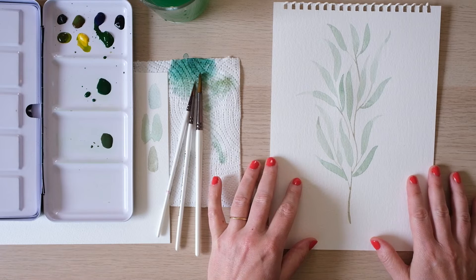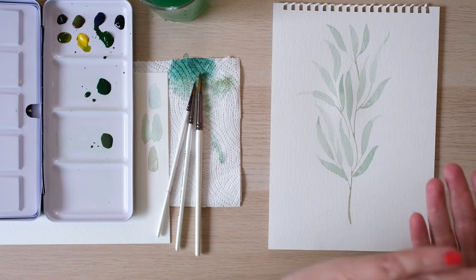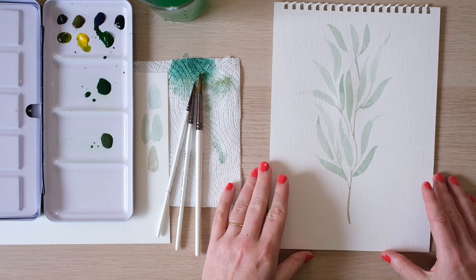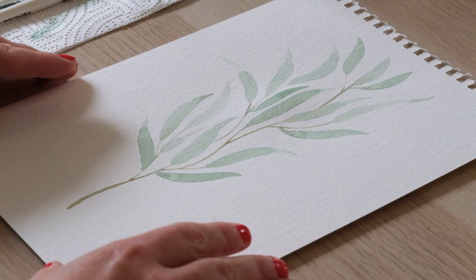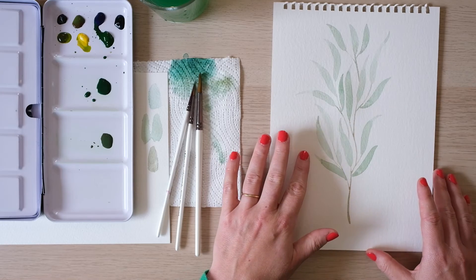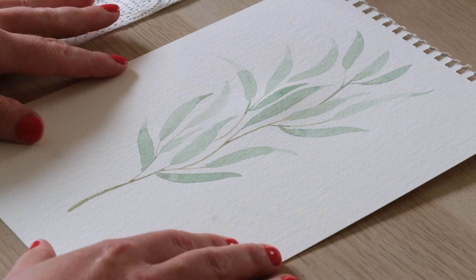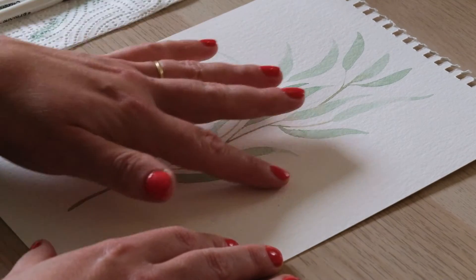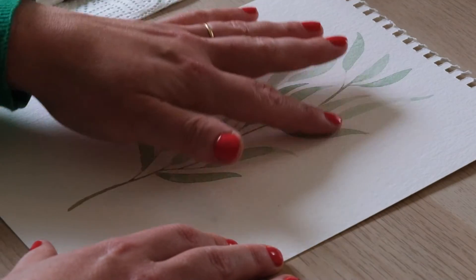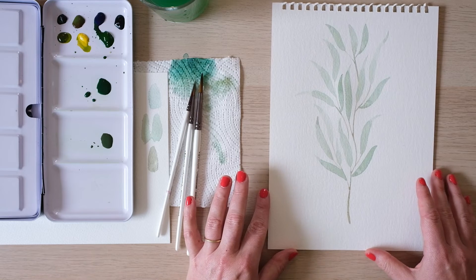To make sure something is dry, the best thing is to hold it up and have a look at it under the light. If you can't see any shine, then do the finger test — run your finger over it lightly — and if there's no movement you're all good.